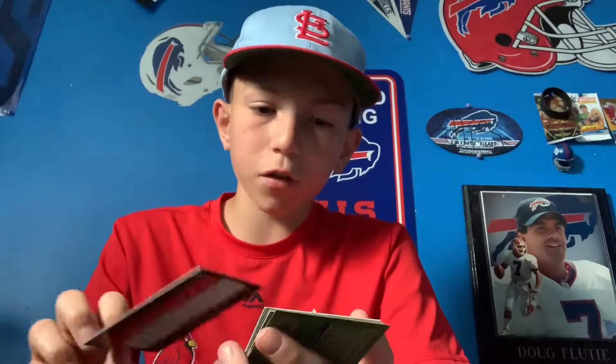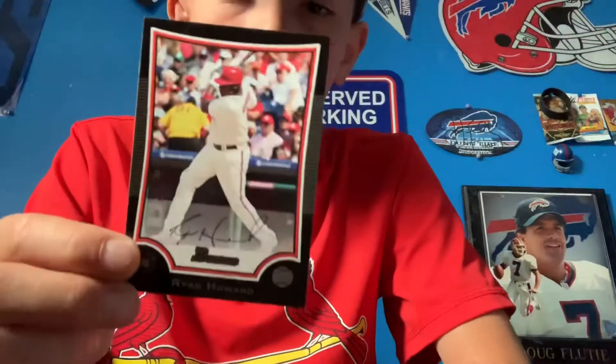Another Ryan Howard — it's like all the same players. I doubt it is an autograph because it's the same set, just not chrome, and it has the auto on it.